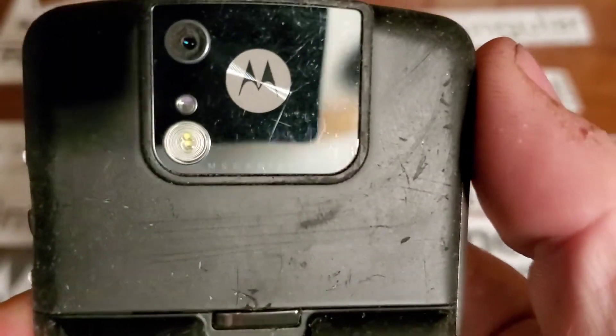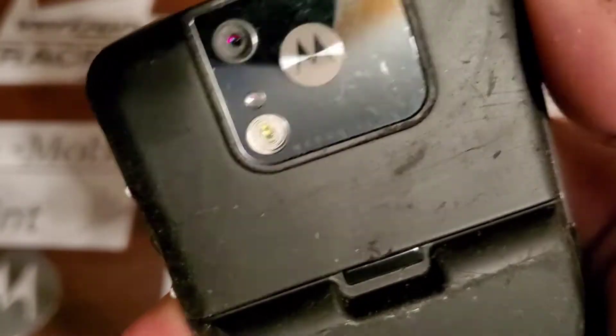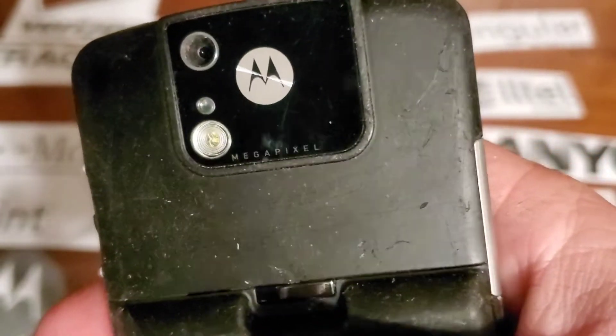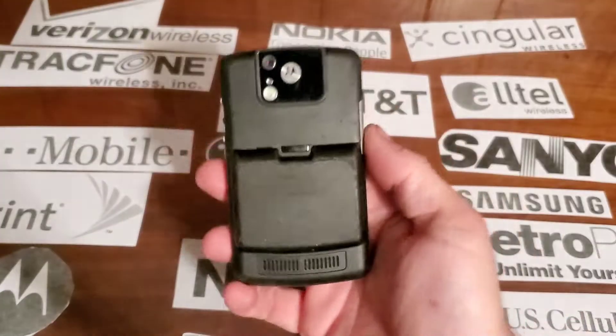On the rear you're going to have your megapixel camera with flash, and your little Motorola logo on this very glossy piece right there up on the top. And then you also have your speaker cut out on the rear.